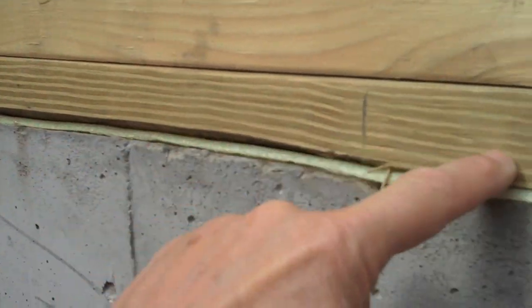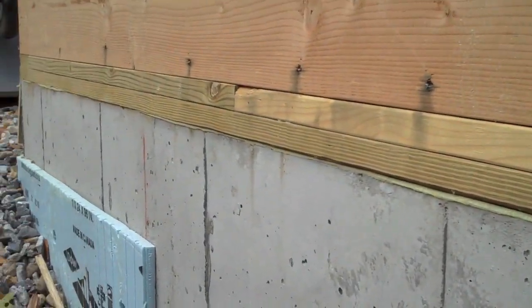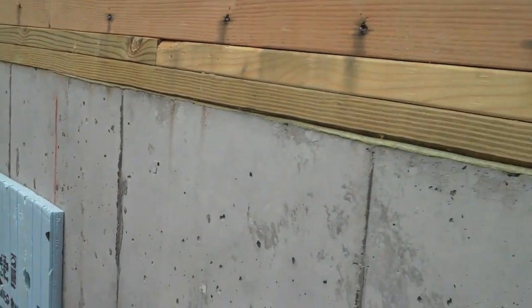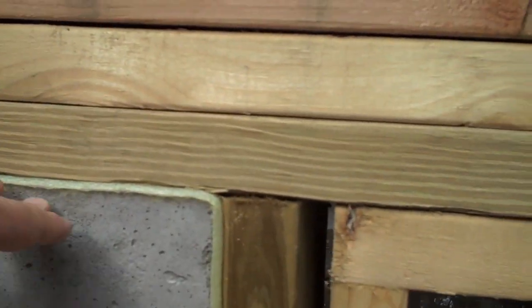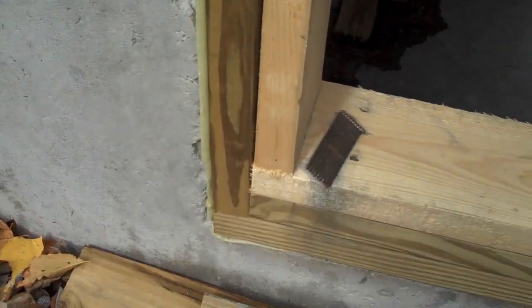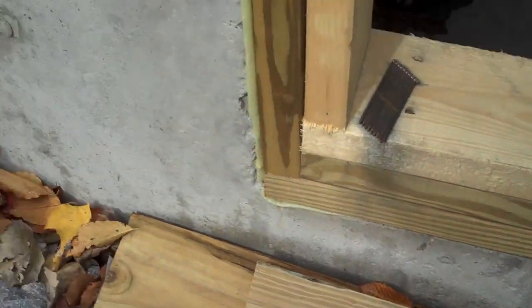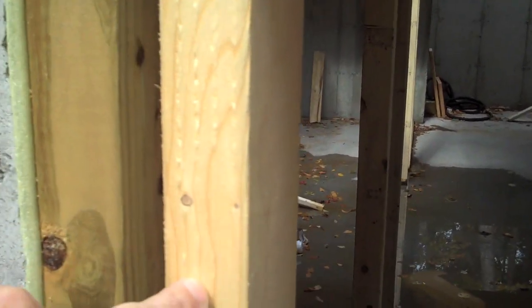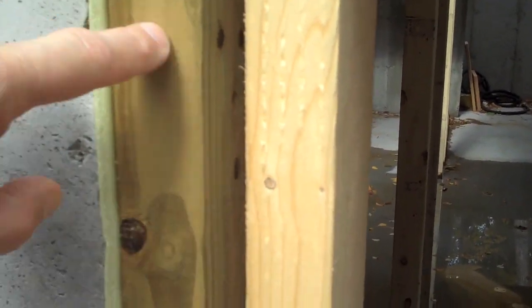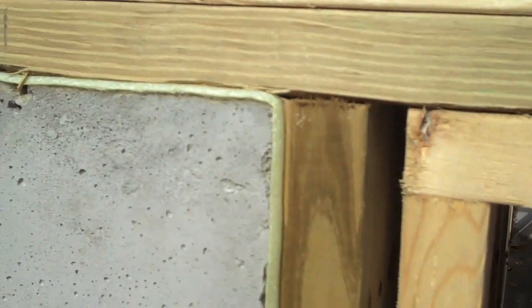Right here, this is the sill plate and you can see it travel along the top of the foundation. This particular concrete foundation changes height and goes down — there is the lower foundation — but notice this piece of wood is also a vertical sill plate, so that you don't have regular lumber in contact with masonry. This treated lumber has chemicals in it that resist attack by termites.